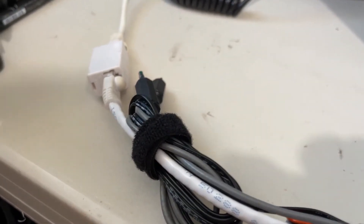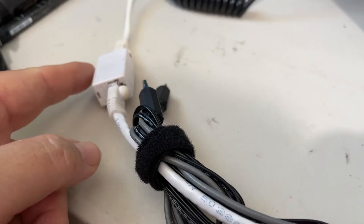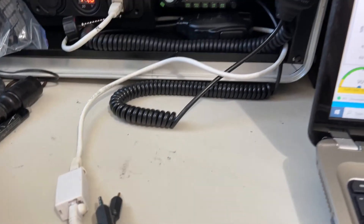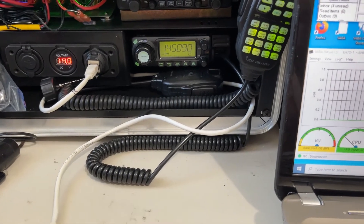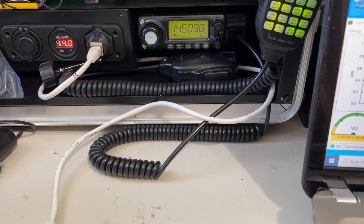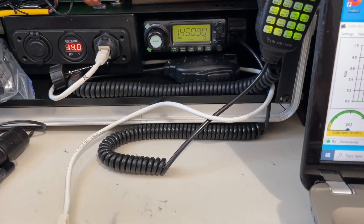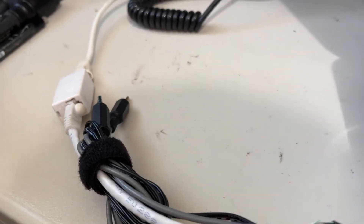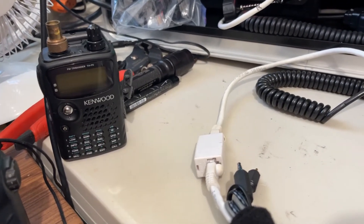I have two sets of audio out cables. One is going to a modular so it can do your mic, ground, push-to-talk, and speaker line to any radio. And this one right now is rigged up for Baofeng or the Kenwood F6. Thanks for watching.